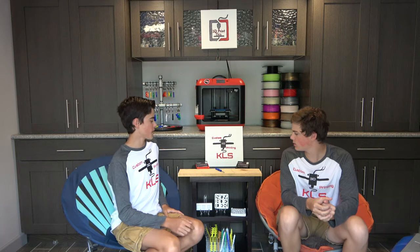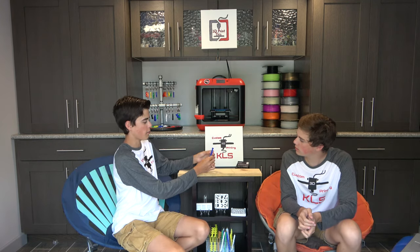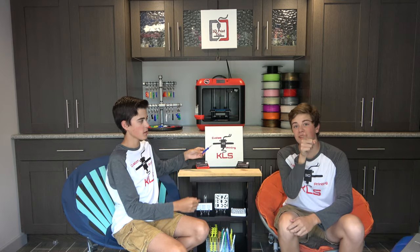Welcome to our brand new segment: putting 3D printing to the test. So it looks like you've got some 3D prints to test. This is called the 3D printed pump hand drill. So it works like this — you hold the top and then you just pump it. Let's go put that to the test.